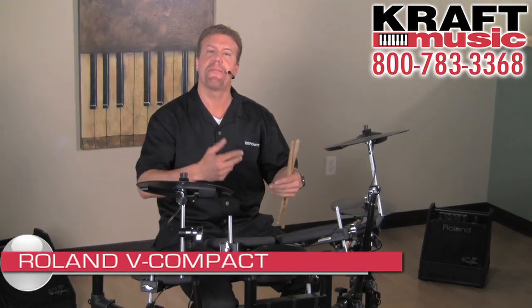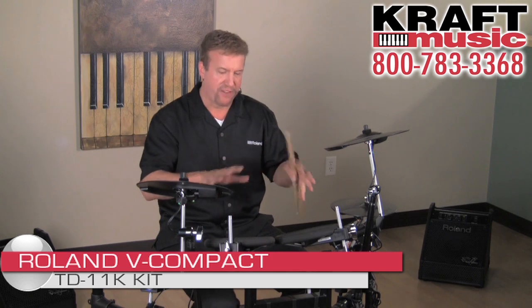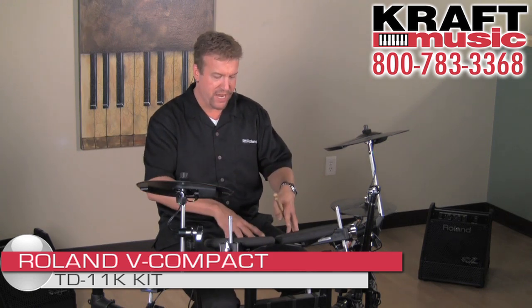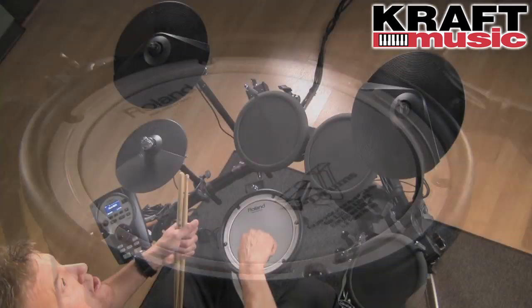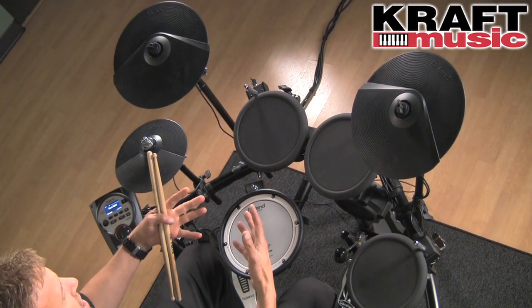Well, here we have it — the V Compact Series TD-11K. It features a lot of great components, including a V mesh pad for the snare. It's the PDX-8, it's dual trigger. Tension it how you want to — it feels awesome.